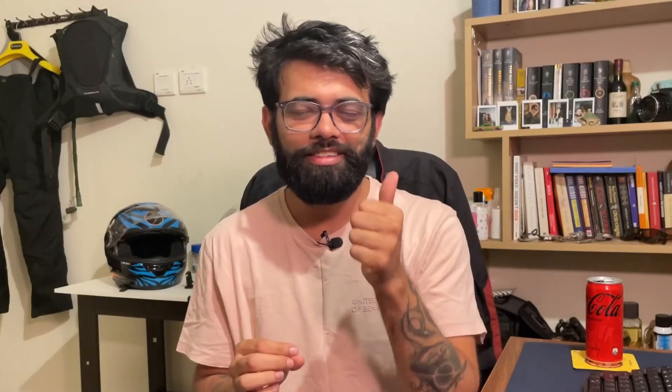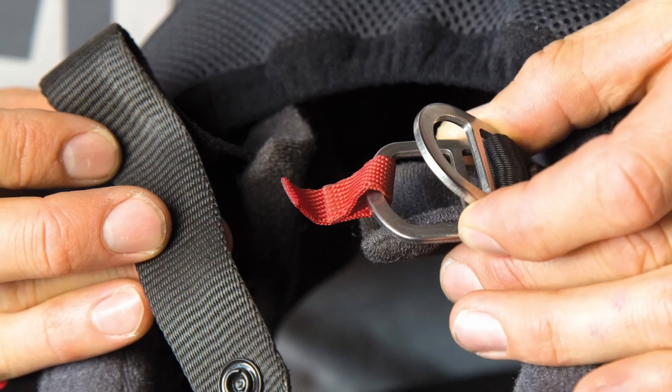Where it gets confusing for some bikers is choosing the retention strap. The retention strap is basically what holds the helmet in place when you're flying through the air so the helmet does not fly off. It sits over here, and if the helmet tries to come off your face, it just holds the helmet. Now there are two types of retention straps that are common in helmets: one is the micrometric strap, and the second one is the double D-ring.